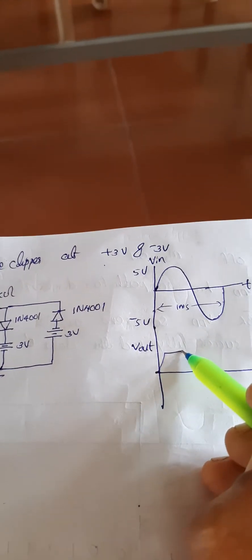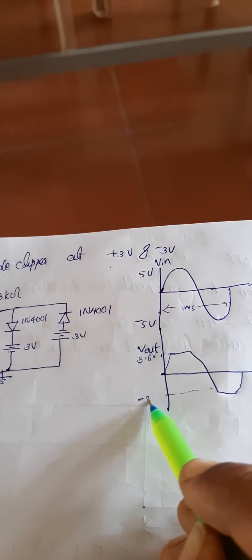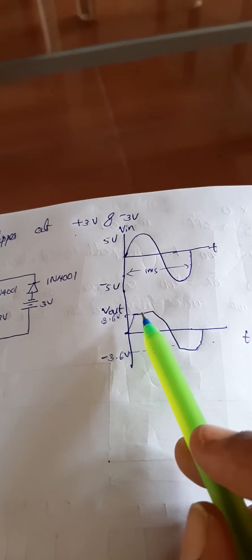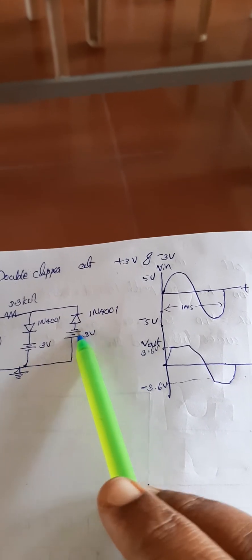You can see the input waveform and the output waveform is clipped at 3.6 volts. Mark it as plus 3.6 volt on the positive side and minus 3.6 volt on the negative side. Sometimes in an examination, you will be asked to clip at a different voltage — for example, plus 4 and minus 4. In that case, you have to select the DC voltage value as 4, and design the circuit accordingly.